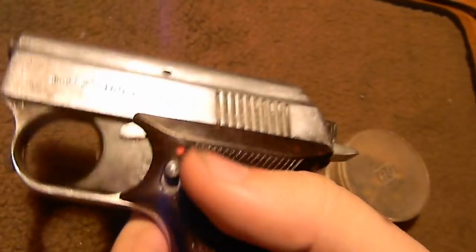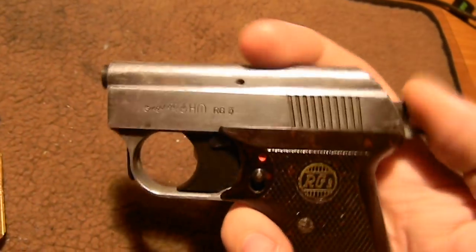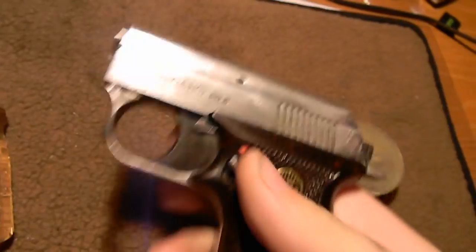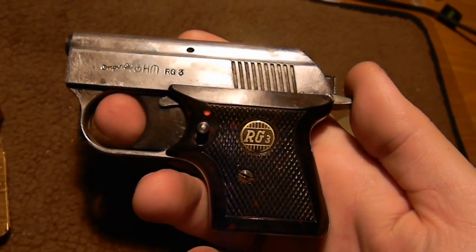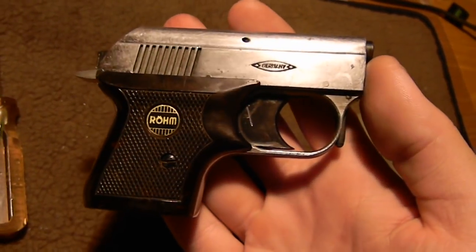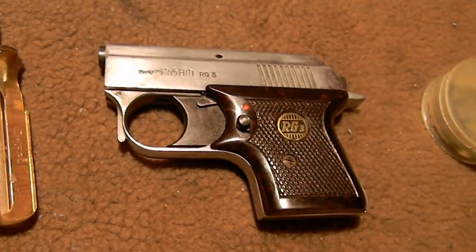Kind of neat design, neat size. It feels good, it's nice and heavy. Quality is really nice, nicely finished, everything fits really nicely. I'm actually really surprised at the quality of this thing — it feels like a real gun, it really does. It's really hard for me to say that RG made anything of quality, but it kind of seems to be. So if you find one of these, pick it up because it's just neat to have. That's it folks, hope you enjoyed the video and I'll be doing some more.